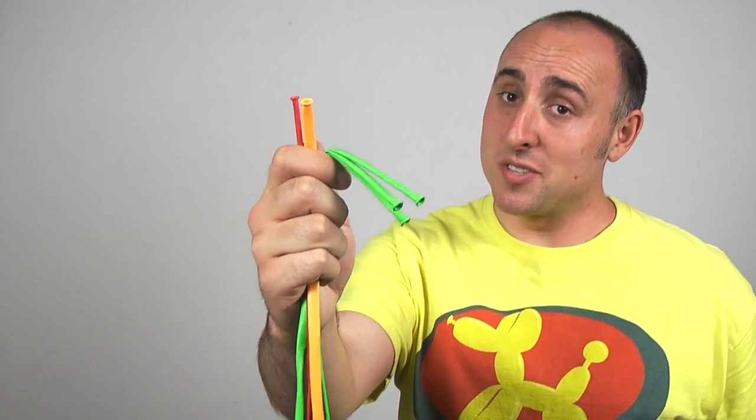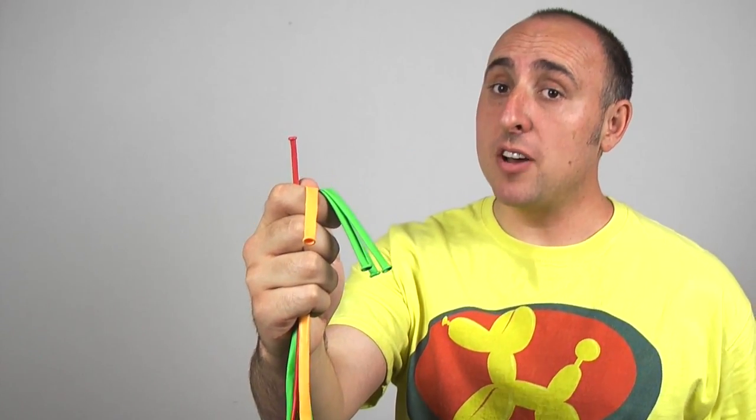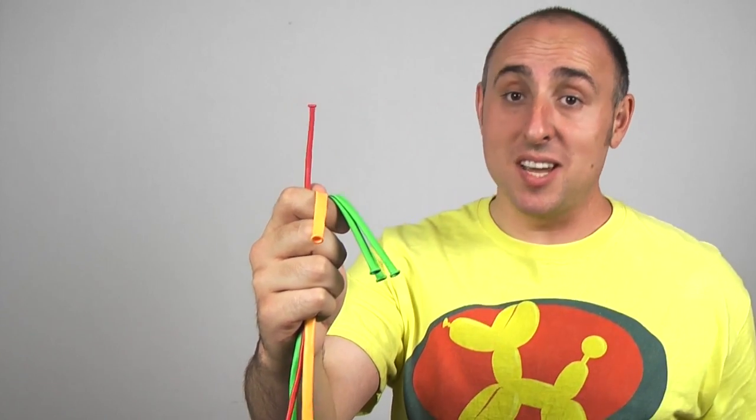For this design, you'll need five balloons. I'll be using three lime green 260s, one yellow goldenrod 260. And I'm making Raphael, so I'm going to use a red 160 for his bandana.